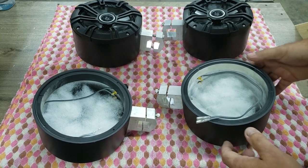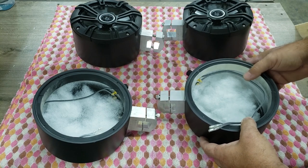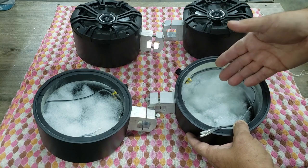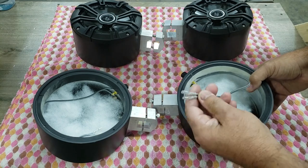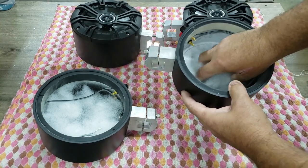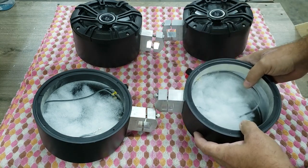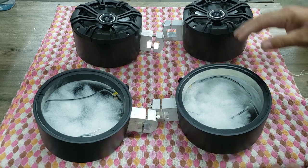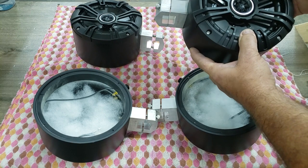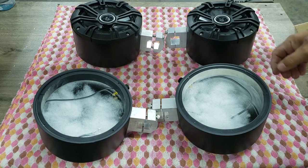We've got these all done and put together. We sell them both ways — empty and ready to go for your speaker of choice, you just drop your speaker in and screw it down. I wanted to show you the polyfill that's in there — all ready to go if you buy from us. Here is a complete set loaded with the Kicker speakers we sell — that's exactly how a customer receives it.